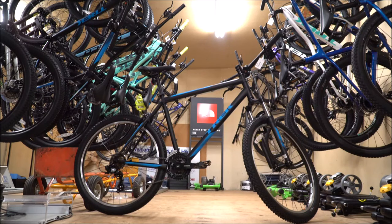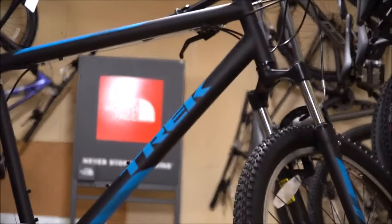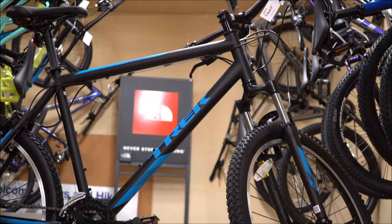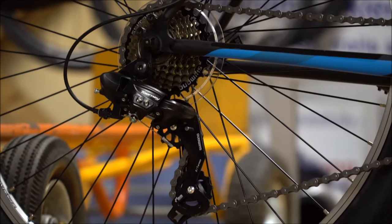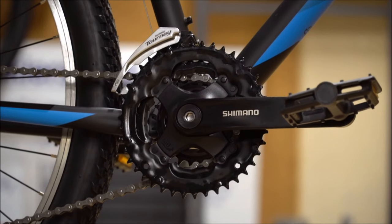Hey guys, so today we're going to be checking out the 820. Is this a good bike? Who is this bike for? The 820 is Trek's entry-level mountain bike. It's actually pretty good. It is more for a commuter. It's actually the same shifting that is on the Merlin 5. For what you're paying for, you're actually getting a really good shifting.